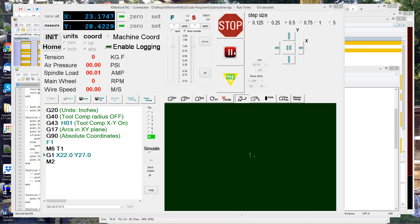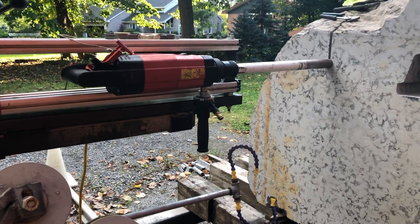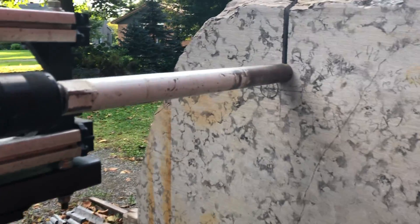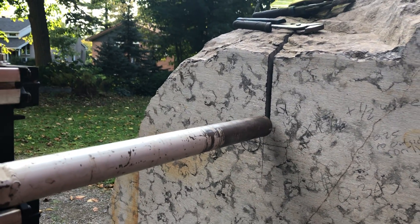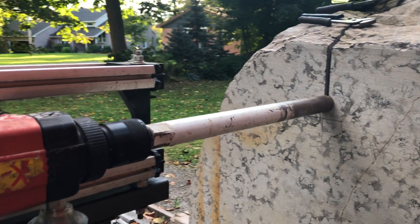There we go. You can see the DROs have changed to reposition back to the wire tool, which has no offset. So it's going back to this position. I just ran a G-code program to do a tool change, and by eye it looks like it's right in the center of where the wire would be. So it's looking good for the core drill.